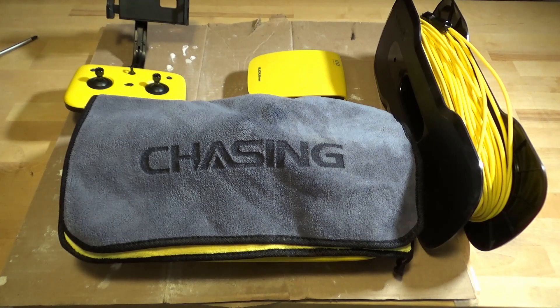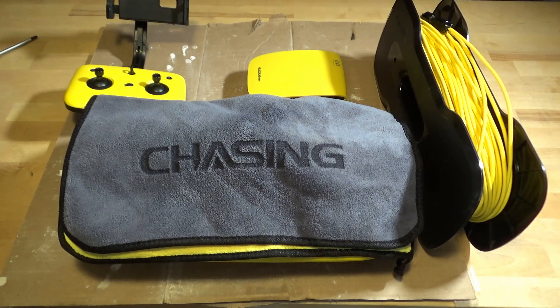The first thing I've done is charge everything. It's always a good idea to put things away with a good charge in the battery. Dead batteries, if they sit for a number of months, tend to do damage. So everything's charged up fully and ready to put away.